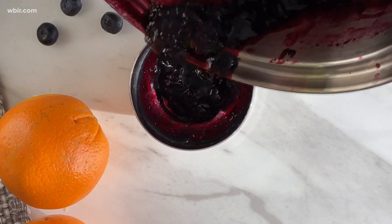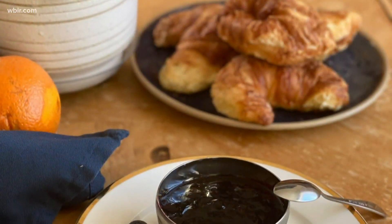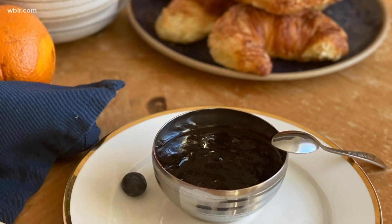Now I'm going to put it in my serving dish. Let that cool a little bit, or you can make this ahead of time — put saran wrap on it, keep it in the fridge, and then it's ready to go at brunch.